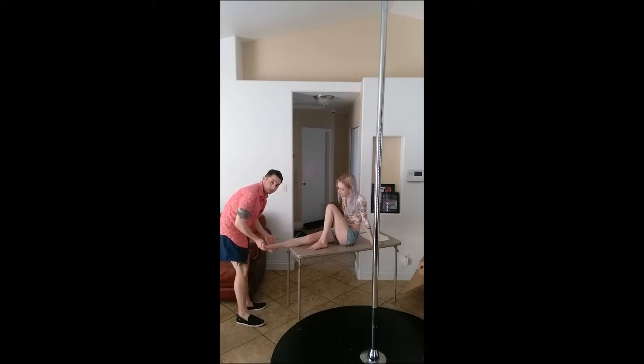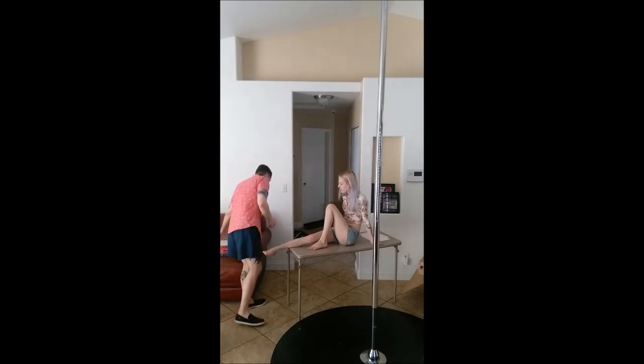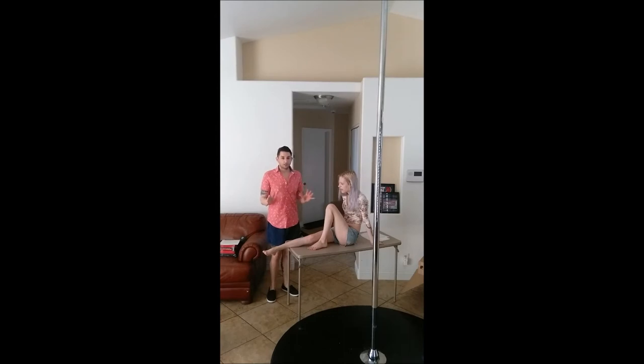I can see there is edema with blood pooling as well. I suspect it is a Grade 2 level sprain. Now, for the ankle taping.